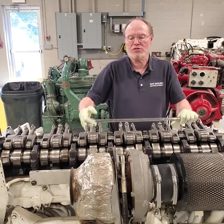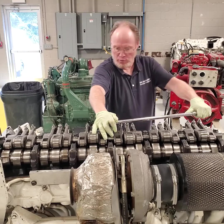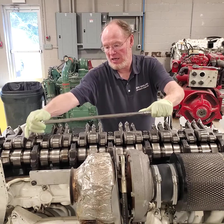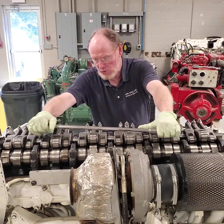I'm going to loosen up the rocker shaft. What we want to do is start in the center — I've already broken this one an eighth of a turn, I've done this one an eighth, I've done this one an eighth, and I'm going to come over to the next one in line and break that loose. They're torqued pretty good.